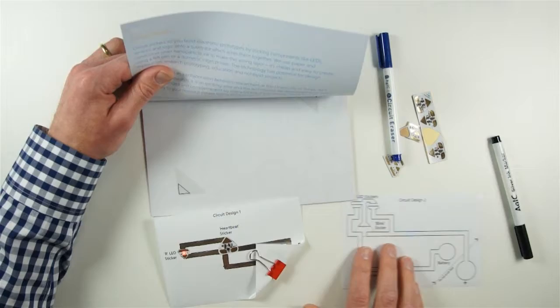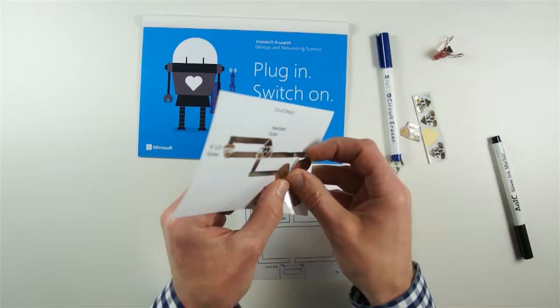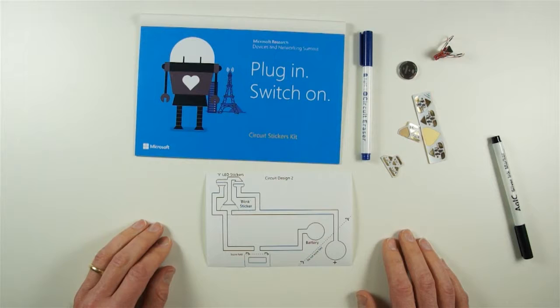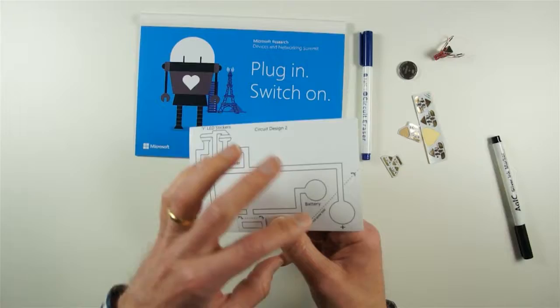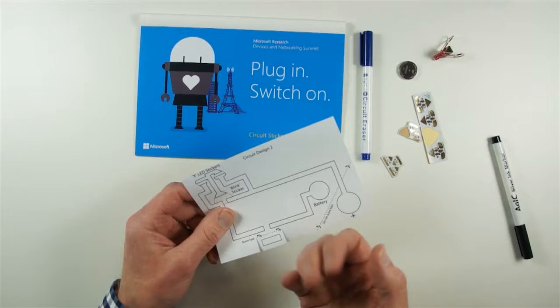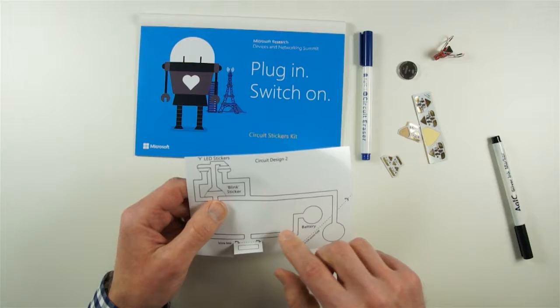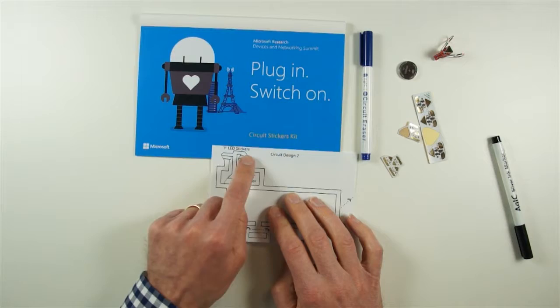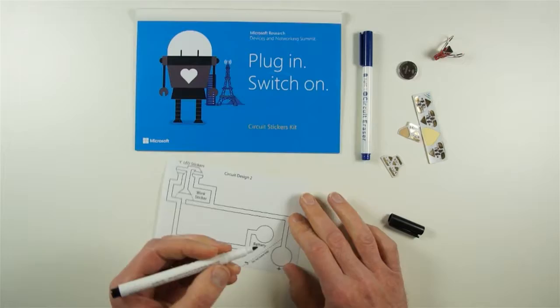That's circuit design one. We've also provided a second circuit — I'll switch this one off by taking the battery out. This second circuit is a little bit more complex and actually has a switch built into the paper. It's amazing how creative you can be in making circuit elements just using paper and the pen. The idea is we colour this in with conductive ink, which will be used to short these two wires — when there's an open circuit no current flows, but folding it down closes the circuit. We're going to use a different type of effects sticker and two LED stickers.